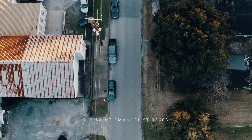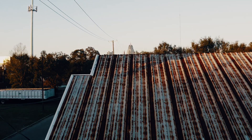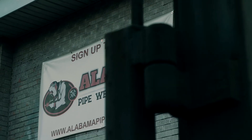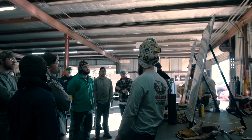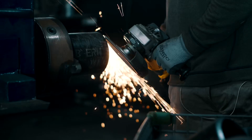Let me show you just a little bit about how we do things here at Alabama Pipe Welders Academy. What's up guys, this is Travis with Alabama Pipe Welders Academy. We decided to make some videos busting some common myths when it comes to welding.